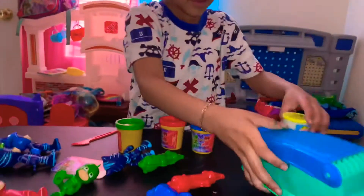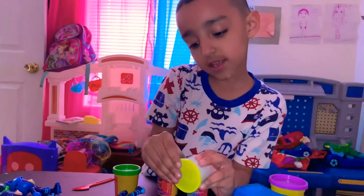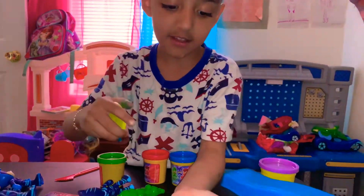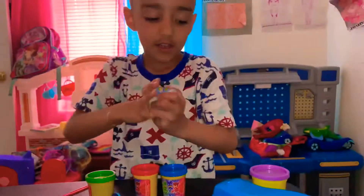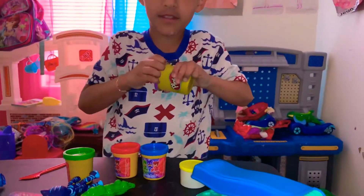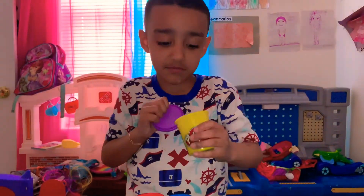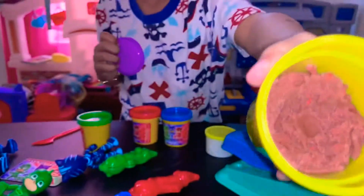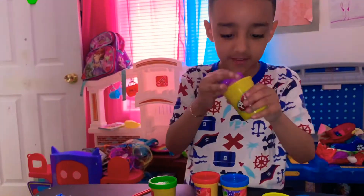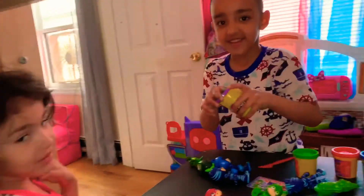And this is - I got this from our class, and look, it's yellow. And I mixed this up to brown. Orange and purple mix up to make brown. Smells like Play-Doh!